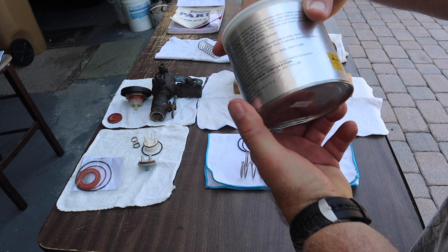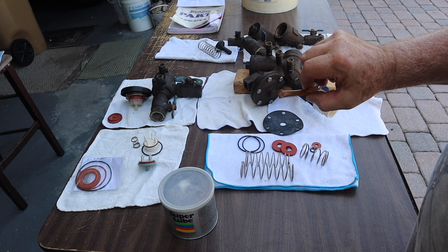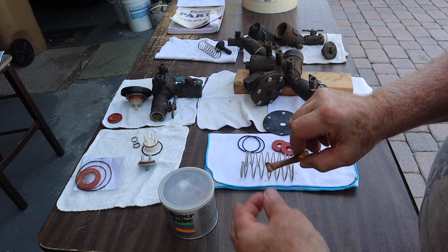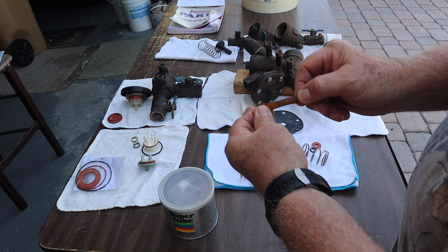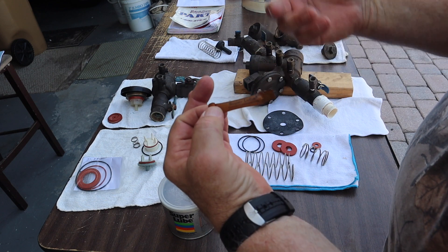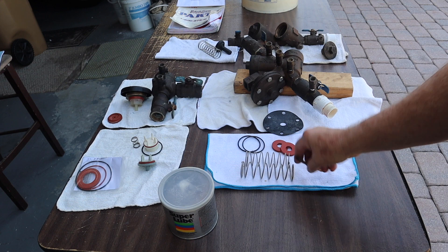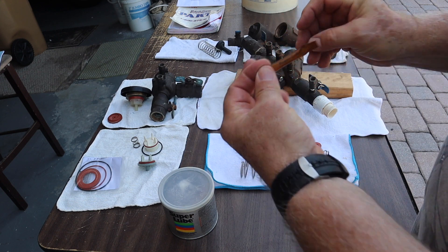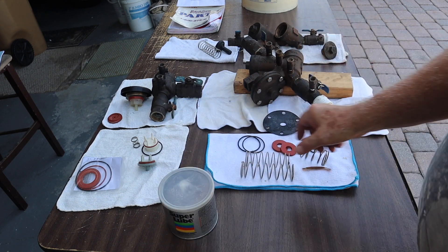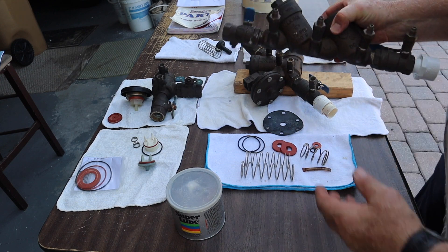If you can read that, it says 'Super Lube.' That's a food grade lubricant — I buy it in a big can. You could actually eat this, although I wouldn't recommend it with dinner, but it is something that can contact the potable water system and not contaminate it, where regular grease or oil would do that. These parts often come with a little tube of it, but I just buy them in a bigger one.